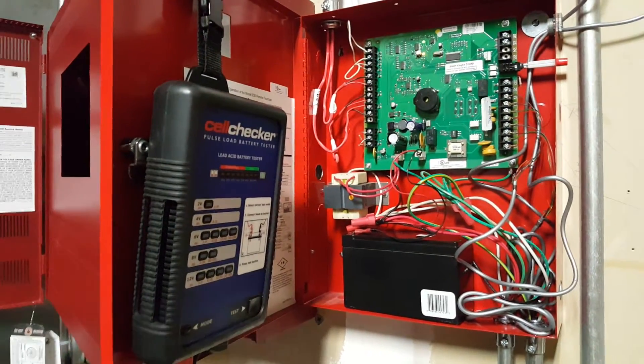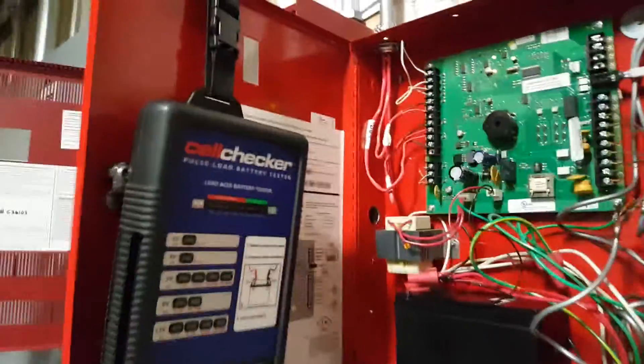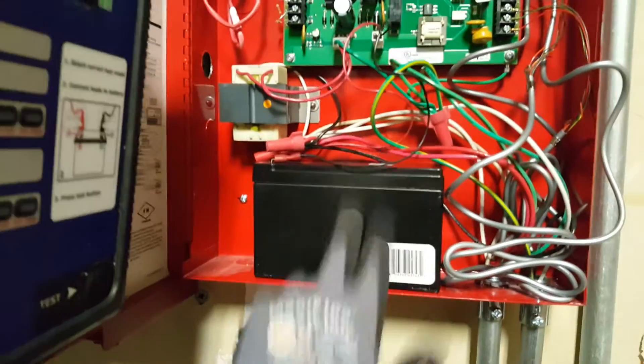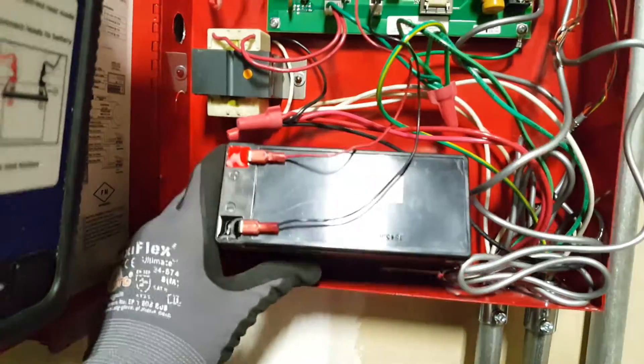In this video I'm going to show you how to do battery calcs for a panel or a booster panel. All you're going to need is your load tester or battery tester. For this one we just have one 12-7, that's a 12 volt 7 amp battery that we're going to test.